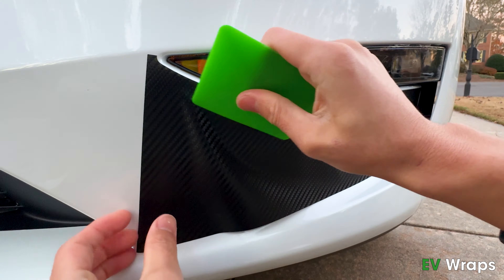Peel off the strip and overlap the wrap to the passenger wrap by 1 to 2 millimeters. Carefully align and install the wrap so it covers all of the vehicle paint and does not surpass onto the black plastic. Install in increments of 4 to 6 inches and work your way to the right curved edge.